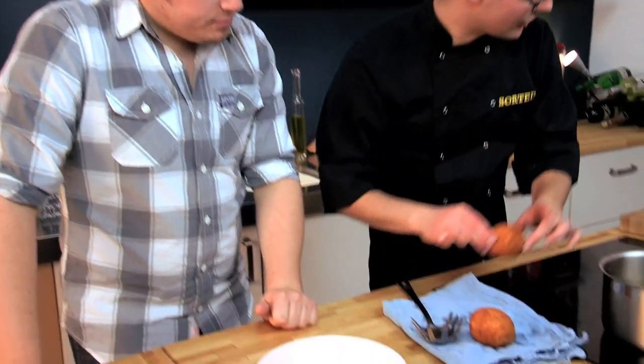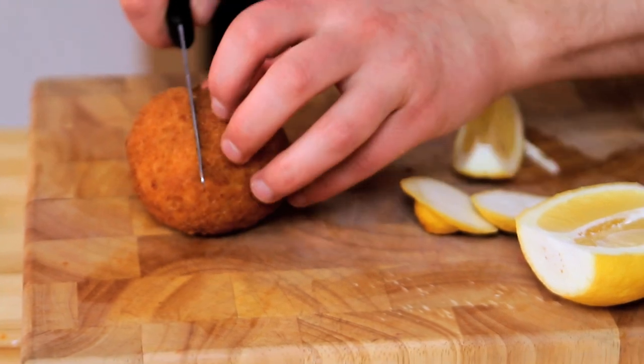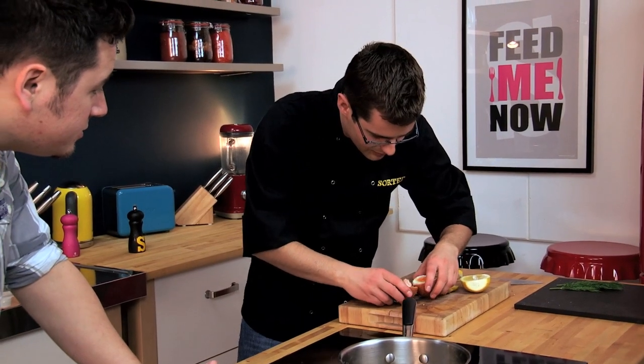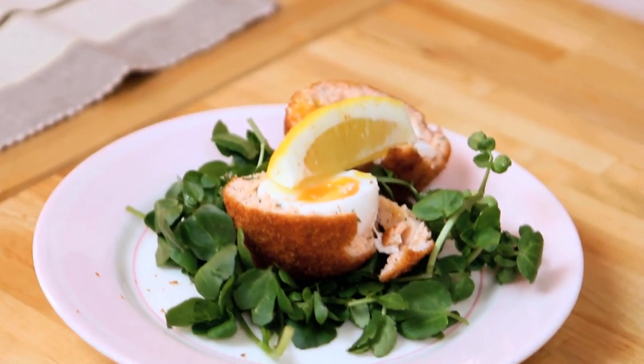These are our scotch eggs. Just arrange a little bit of watercress on the plate — a nice nest for them. What's beautiful about these is you should have a nice runny yolk in the centre. Look at that — spot on! Plate it up on our bed of watercress with a wedge of lemon on top. For a great picnic, dinner party starter, or however you want to eat it, it's our salmon scotch egg sorted.